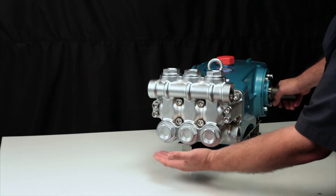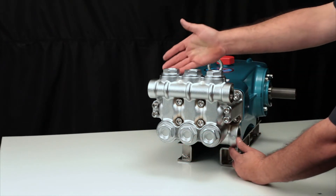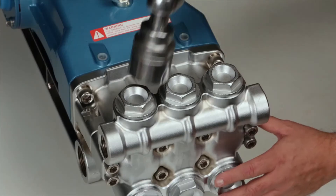Each pump contains six valve assemblies. The lower ports are the inlet valves, the upper ports are the discharge valves. Both the inlet and discharge valves are identical. Two valve kits are required to service the pump.